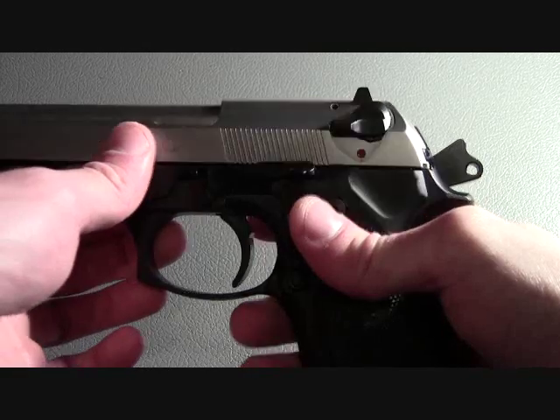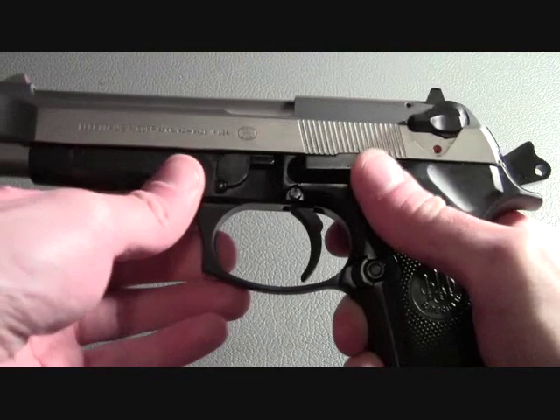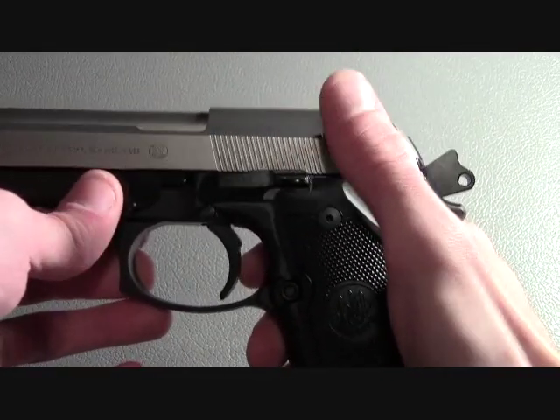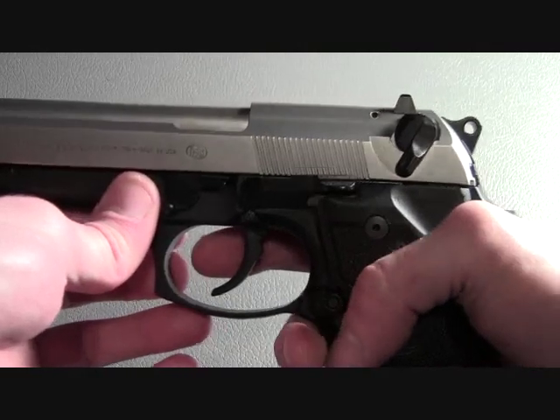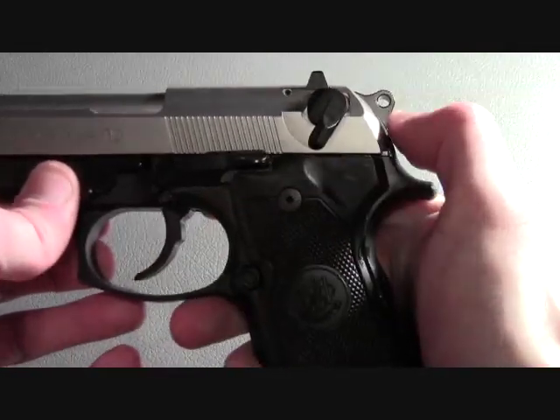The 96FS has an ambidextrous lever that is both a safety and a decocker. When the lever is moved downward, the trigger is disengaged. As you can see when I pull the trigger, the hammer does not move.